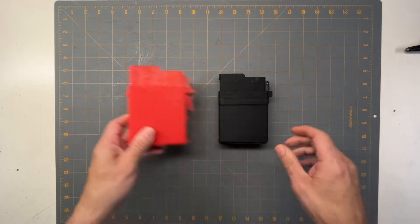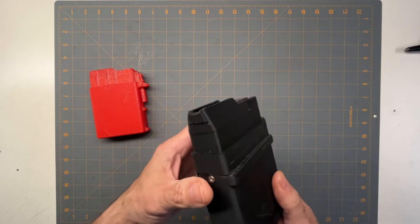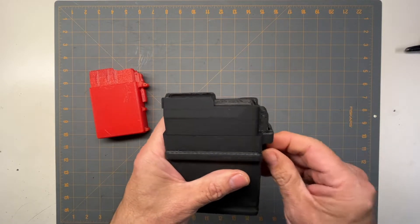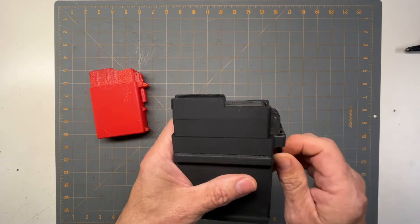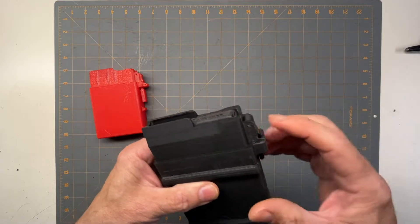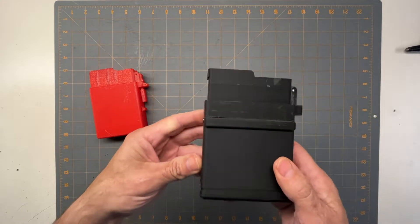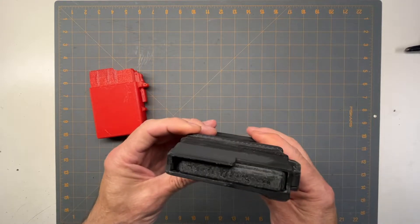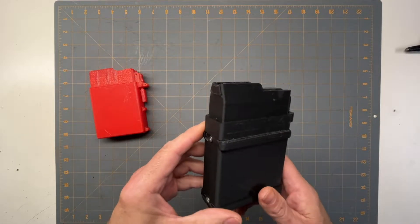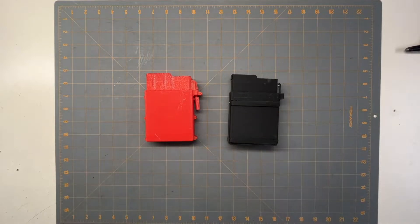So I ended up doing this design, which is the second iteration, and it worked better. I could get nine rounds in there, but the biggest problem I was having is this little lever - I couldn't get enough movement out of it to latch in. I tried latching it and all that. So what I'm going to do now is I've got a new design that I worked up and I'm going to 3D print it and then put it together.